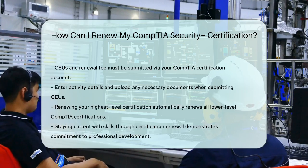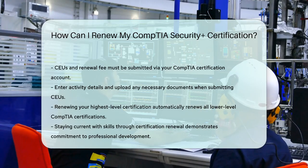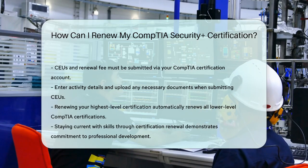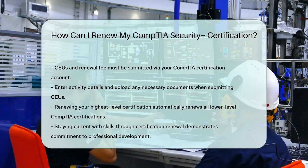If you have multiple CompTIA certifications, renewing your highest-level certification will automatically renew all your lower-level certifications. So it's a good idea to focus on the highest-level first.